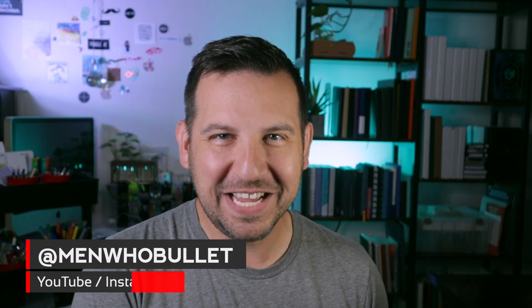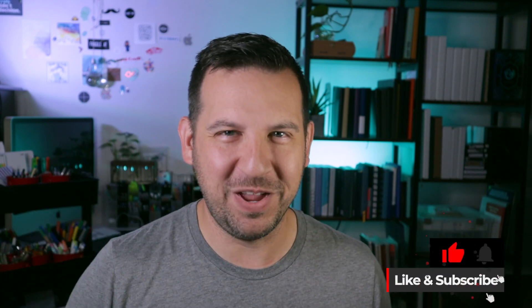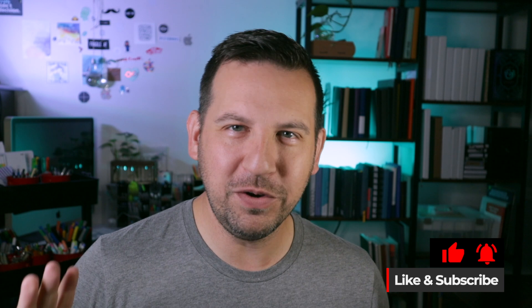Hey there, it's Mark from Men Who Bullet. Thanks for checking out today's video where I'm going to be opening up a mystery box that just came in from Faber-Castell. Not that long ago they reached out and said hey, we're doing a mystery box and we'd love for you to check it out. And I can't say no to mystery items — I love them so much.